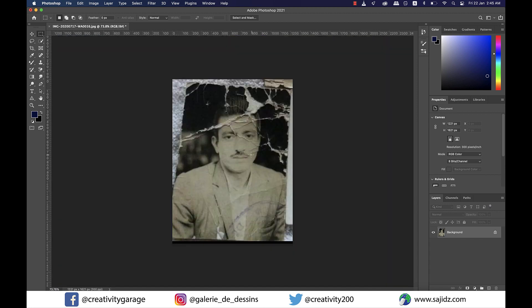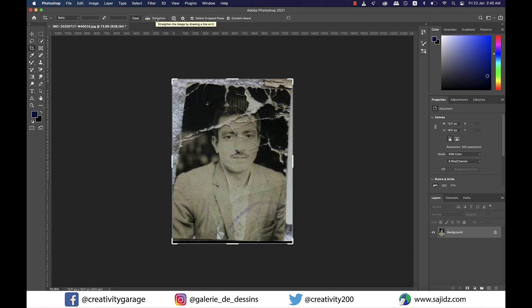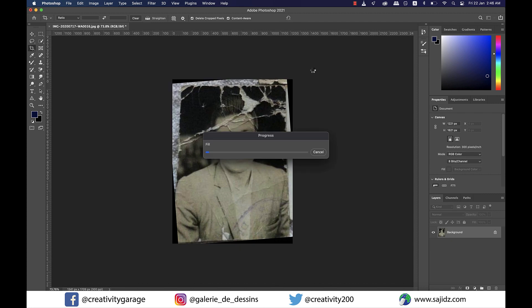We can clearly see that the image is not straight, so first of all we need to straighten it. So let's grab the Crop tool and click on the Straighten option on top. Now you see the slant on top? Since we need to make it straight, we'll draw a line from one corner of the image to the other and Photoshop will do the rest, and then hit OK.